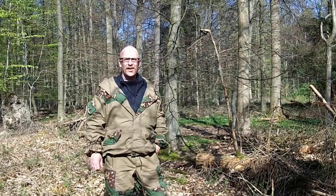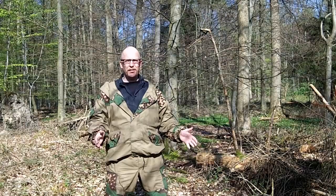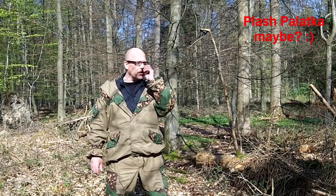Hello guys, so what we're going to look at today is a shelter. I came up with an idea for making a shelter with a small top, like 180 by 180 or 190 by 190. This is not so big but it's a cool shelter. It's quite fast and easy. So let's take a look at it.